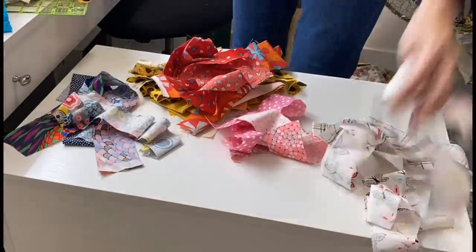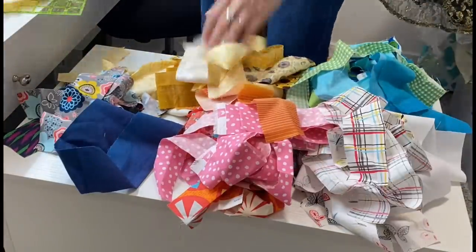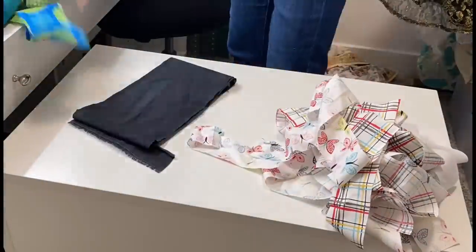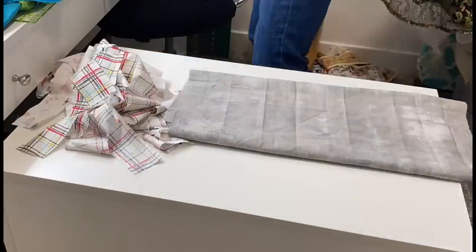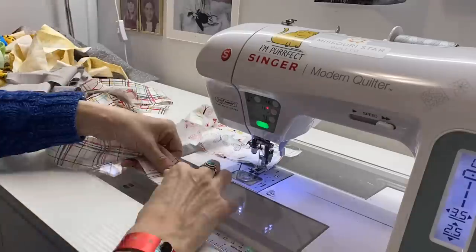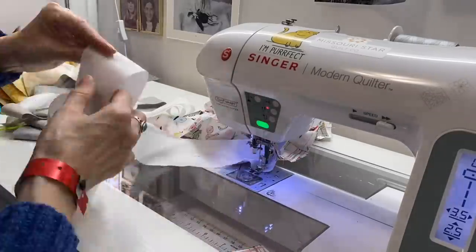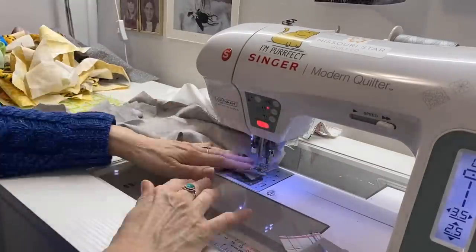Next I dug into my scraps and pulled out anything that looked like a strip, and I sorted them into loose color families — light, dark, red, pink, orange, yellows, blues, and greens. I also had a couple of scrap pieces that I just cut with my scissors. I didn't worry about whether these cuts were straight. I just cut them apart and added them to my piles. Then I took various strips of color families and started sewing these strips end-to-end together, because my sheet strips were very long and I wanted these color family strips to be nice and long too.